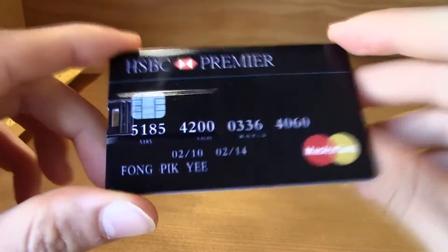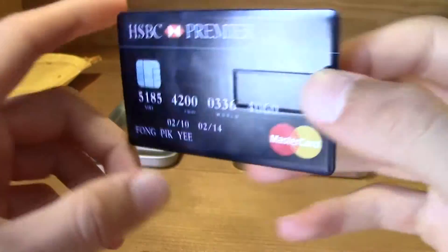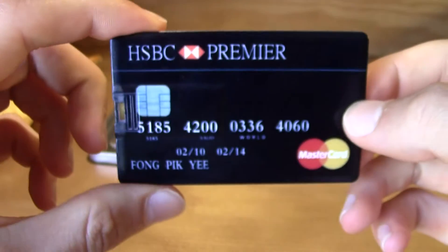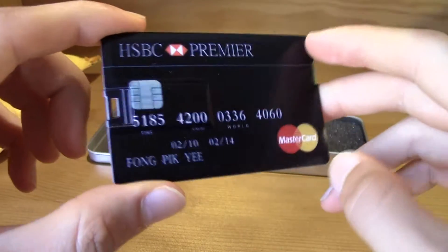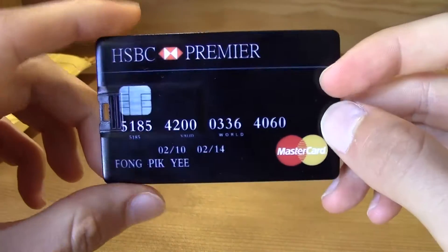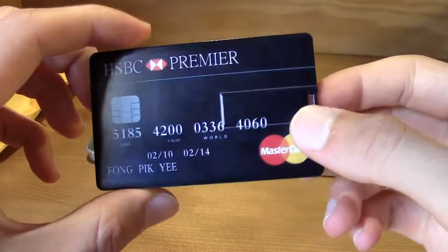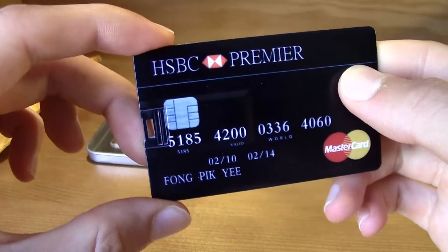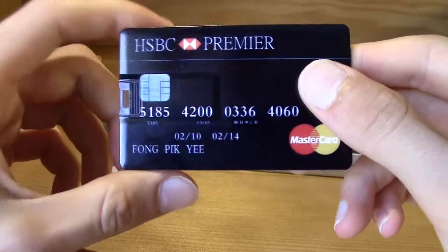I bought this for like six or seven dollars and it is not very expensive. It's actually kind of cheap for a 32 gigabyte flash drive, because this is not a normal credit card of course — you can't buy a credit card like this.